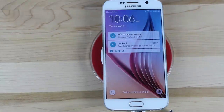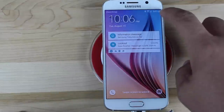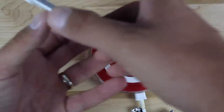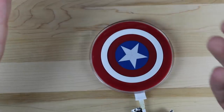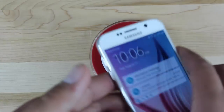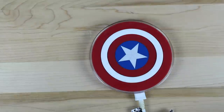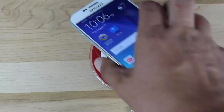Bam, just like that it is charging! You guys can see up top it is charging there. That works really awesome and I don't have to worry about plugging in the USB port on the bottom of my phone. I don't have to fidget with anything. This is great for like a nightstand — that's probably where I would use it, just set the phone down.